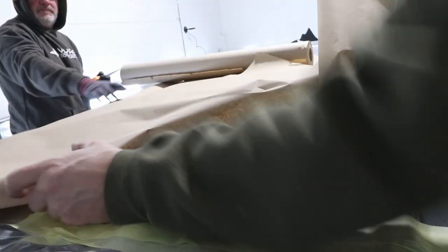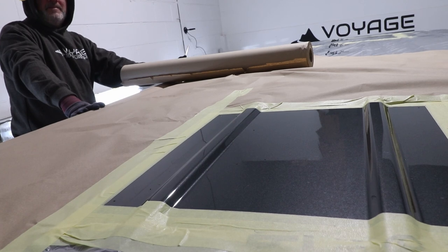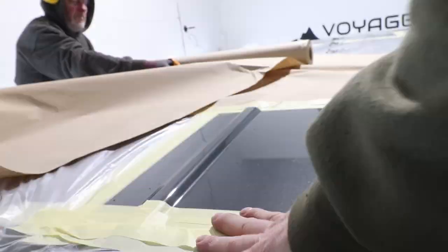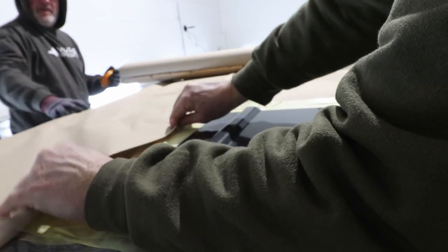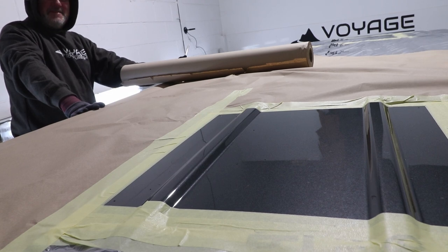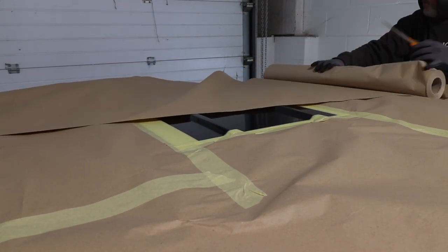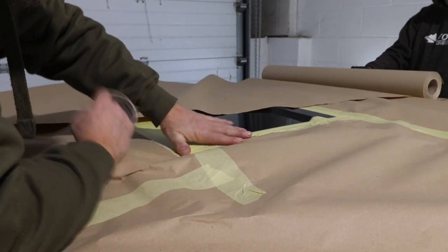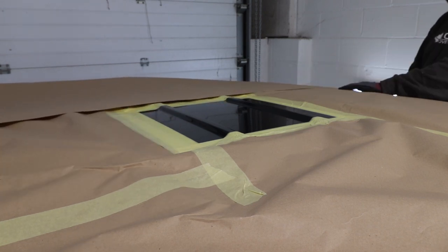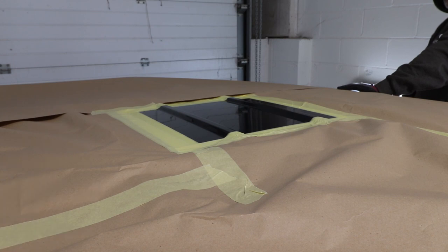A lot of people will look at this and probably say we're going overboard, but bear in mind we are working on the customer's brand new van. We're more than aware of how much damage you can do by carelessly cutting out windows or skylights — whether that be standing or kneeling on the roof leaving dents, or cutting with a jigsaw or angle grinder without any masking or preparation. If somebody sees that sort of action on a 10-year-old van on YouTube and thinks that's the correct way, they may do the same to their brand new van and wonder why they've got rusty marks everywhere. We're just showing you how we do it and we think this is a pretty good way of making sure you don't get any damage to your vehicle.